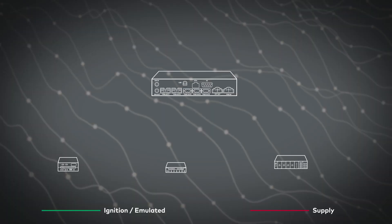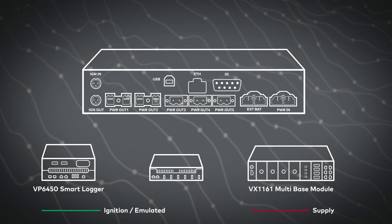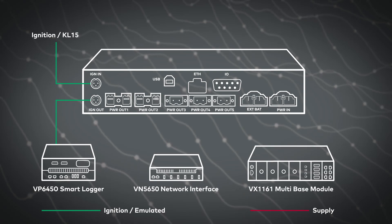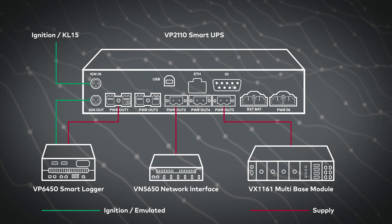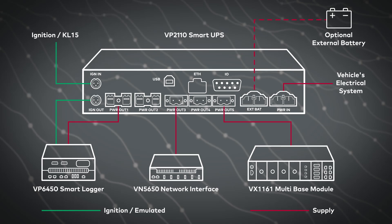Now that we are familiar with the VP2110, let me show you how flexible it can be configured to fit your use case. Here we have a demo setup with a Vector smart locker, a VX measurement and calibration interface and a VN network interface. To ensure that power surges and dips are no trouble, you connect all hardware to the VP2110 Smart UPS and power it with the vehicle's electrical system. Optionally, connect an external battery to increase the backup or follow-up time. In the default settings, the Smart UPS only draws power if ignition is active, so permanent power drain from the vehicle's electrical system is prevented.